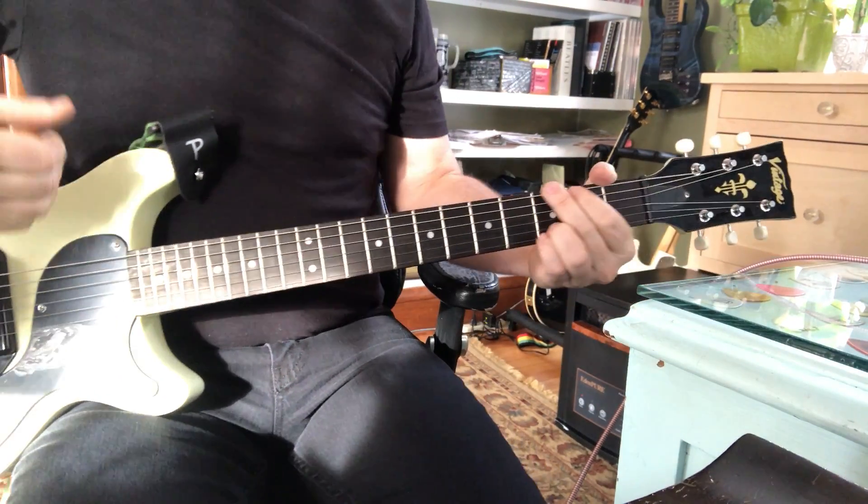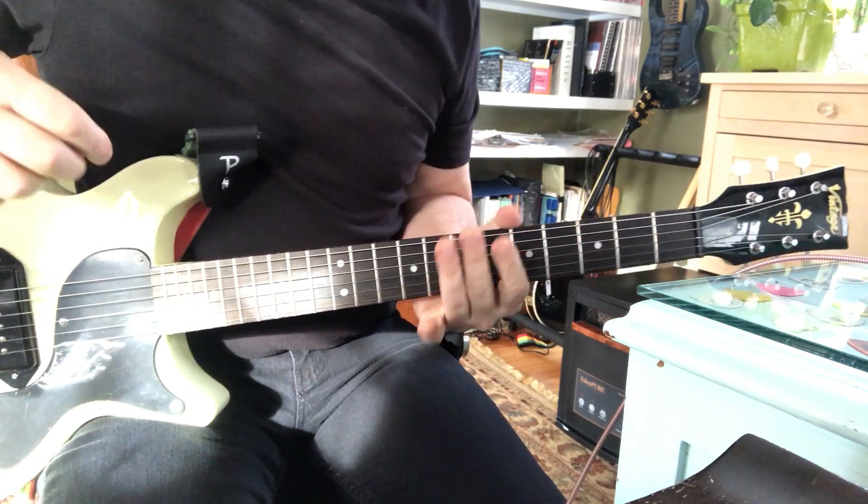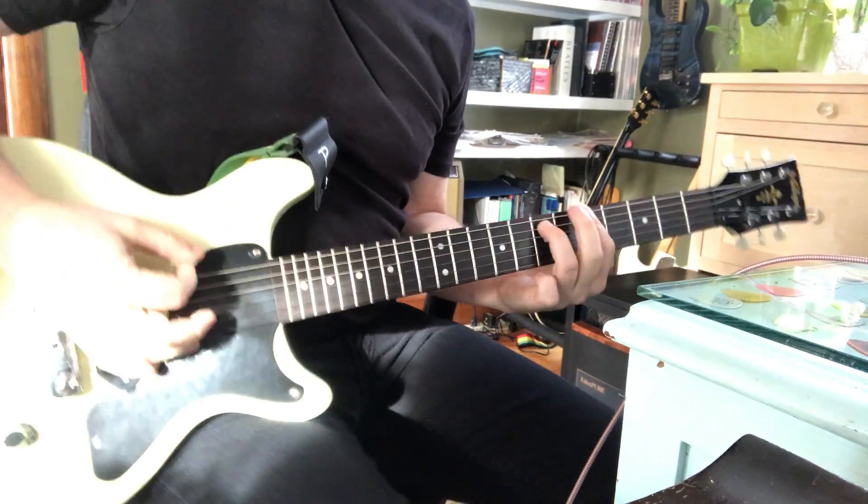Hey man, I'm sure you're pretty good at some chords, a scale, and some riffs, and some songs, but can you do a rock and roll rhythm like this?